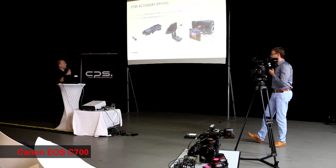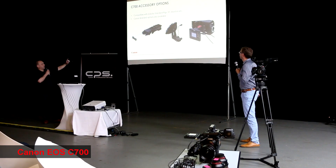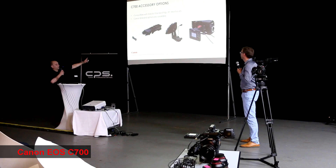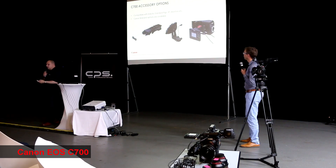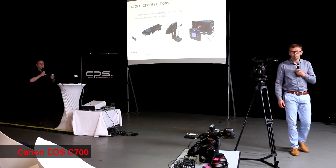We also introduced some other accessories: a shoulder pad, a zoom grip for the appropriate lens, and on your right is an alternative control panel which can be used up to 10 meters away from the camera by a wired connection.